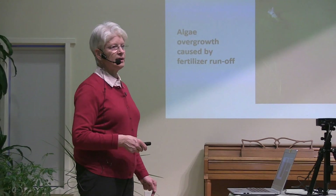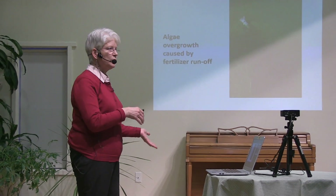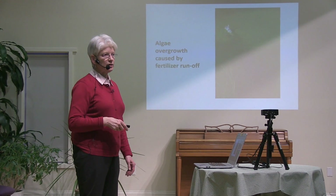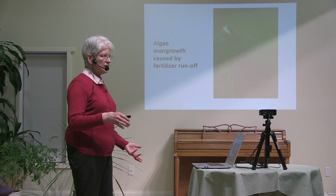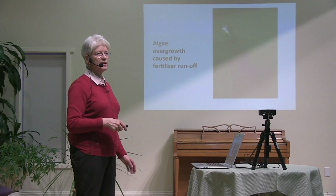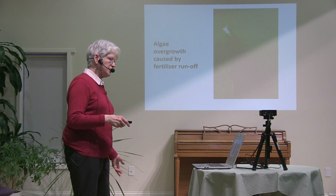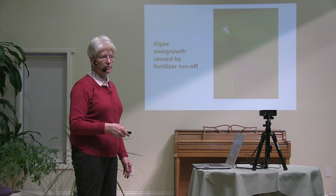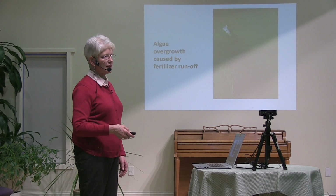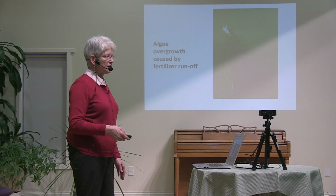When my husband and I bought our house, I started my own garden. By this time, I was combining what I learned from my dad with things I'd been reading about in an organic gardening magazine. Over the years, with a lot of mistakes and trial and error, I came to realize that some of those techniques I learned at my father's knee weren't necessary, and some actually weren't good for the environment. Now we know that the fertilizer, the pesticides, even those bales of peat moss, do have environmental consequences.